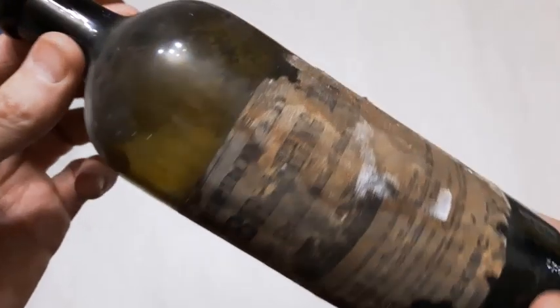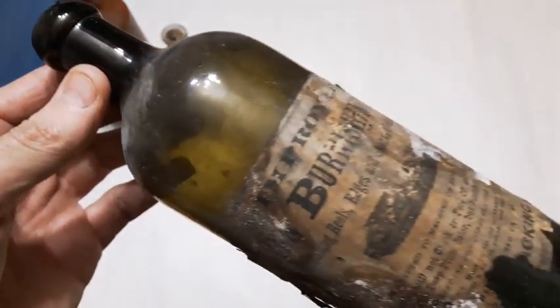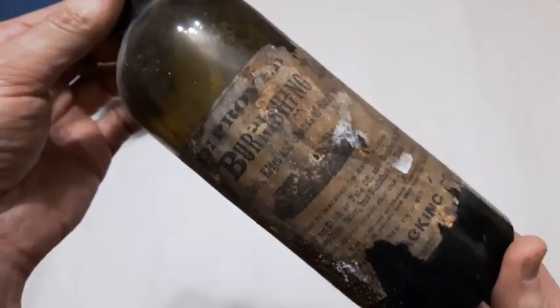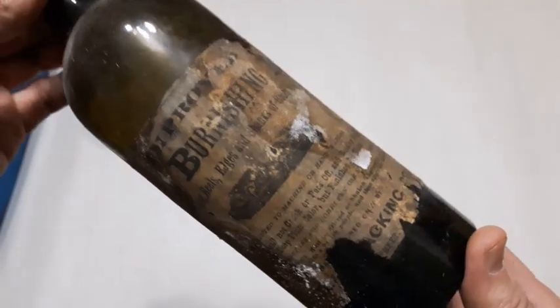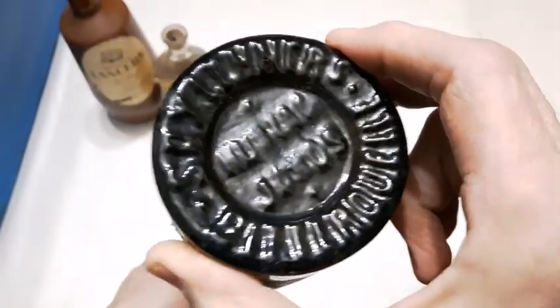Next up, now that's an old bottle — blown in a mold with an applied lip, nice dark green color. Linn Burnishing Ink — that's an old shoe polish. The label looks like a thinly sliced piece of Swiss cheese, but considering the age it's not in too bad condition. That's a nice bottle. Nice base on it too, got a bunch of stuff to clean out of it.